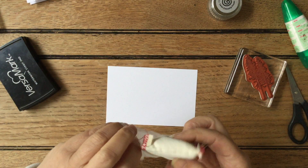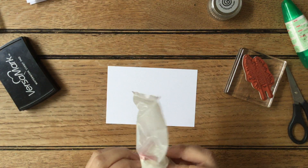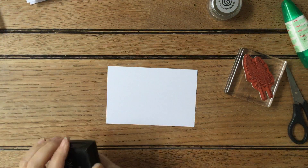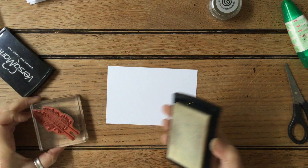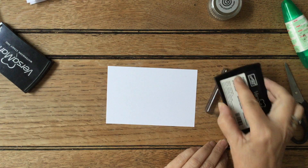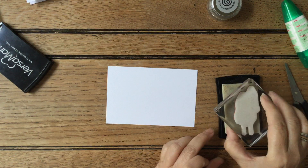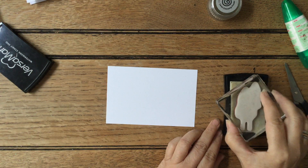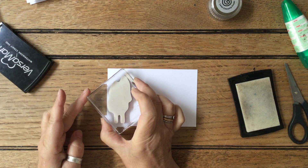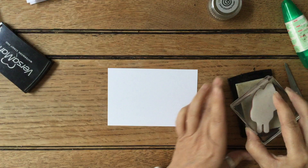I've had mine for a long time — probably as long as I've been a demonstrator, so six or seven years. Once you've got one, you don't need another one. So with the Versamark, we are going to put the Versamark ink onto the image. You want to make sure you've got it reasonably inked up without overly going over the edges, going all the way along.